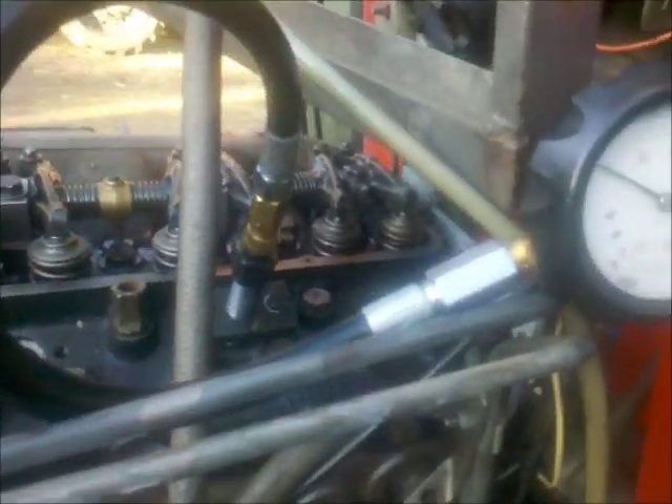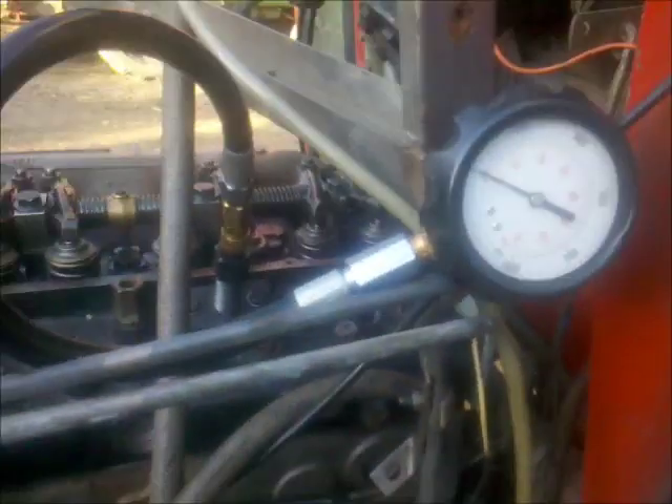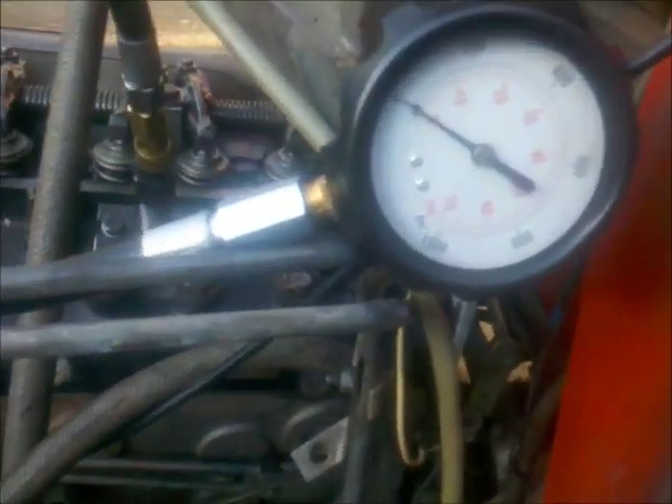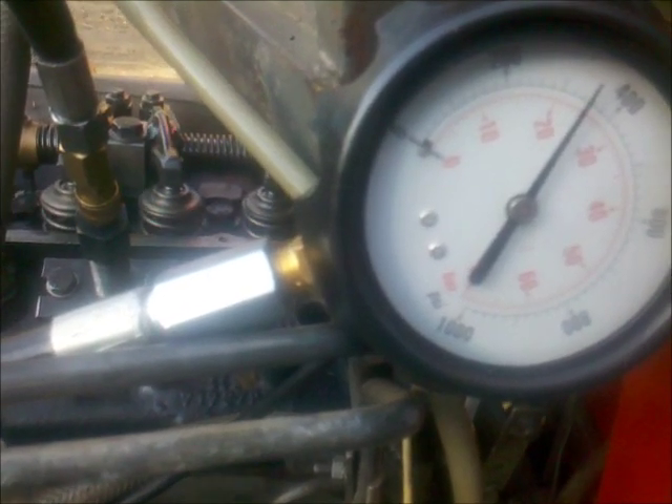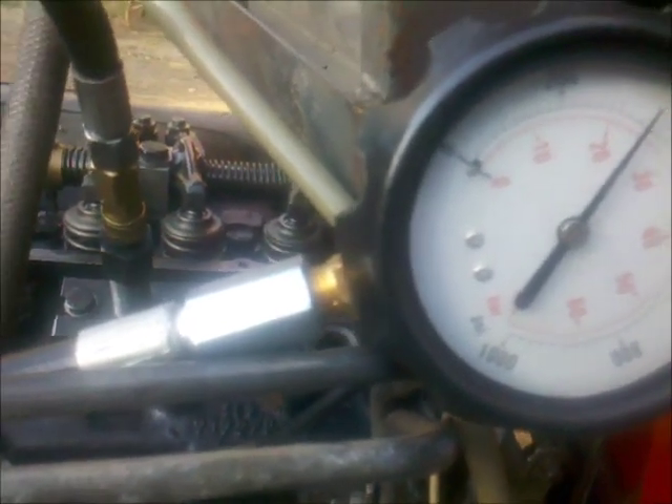Now cylinder number 3. Cylinder number 3 is hooked up to the compression tester. And also here, almost 24 bar — let's say 24 bar.